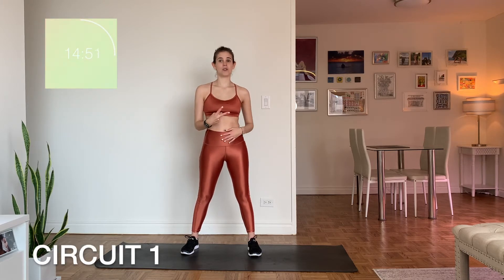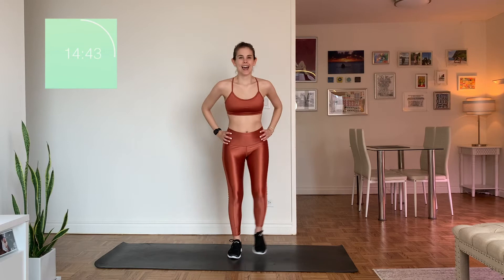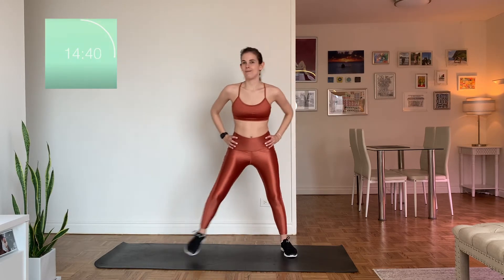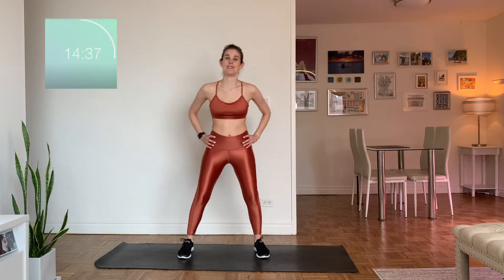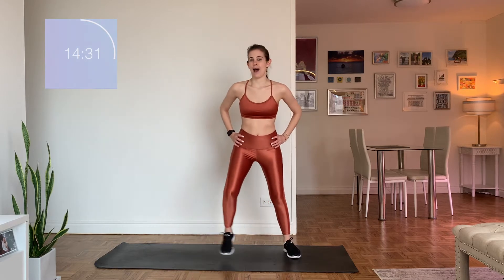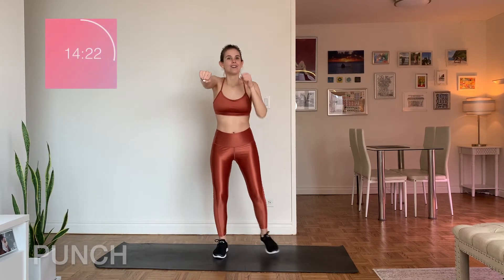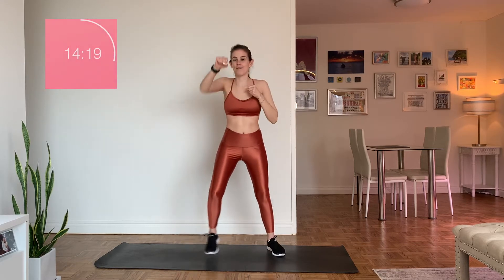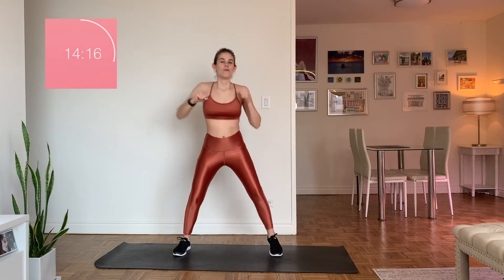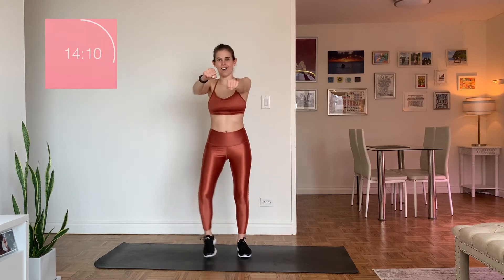We're going to move into our first circuit — two moves. First move, just the legs: it goes out, out, in, in. Stay light on the toes. Sometimes I say it as I'm doing it — just getting the moves with the feet. In about five seconds we'll add in the arms — we're going to add a punch, punch, punch, punch. If you're not going at the same pace as me, you want to go slower, it doesn't matter. Whatever works for you today — the fact that you're here and moving is really all that matters. I have a bit of a bend in my knees right now.